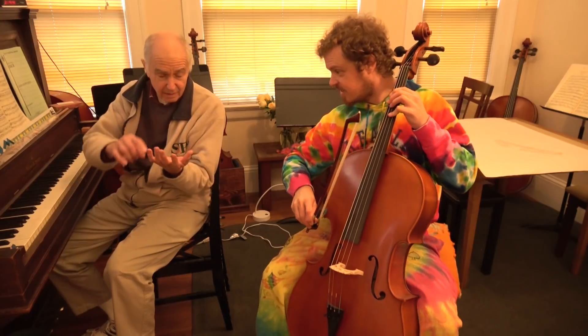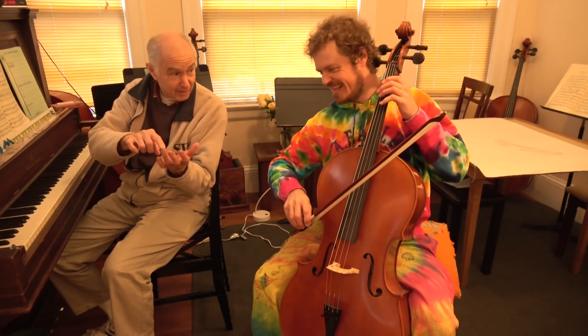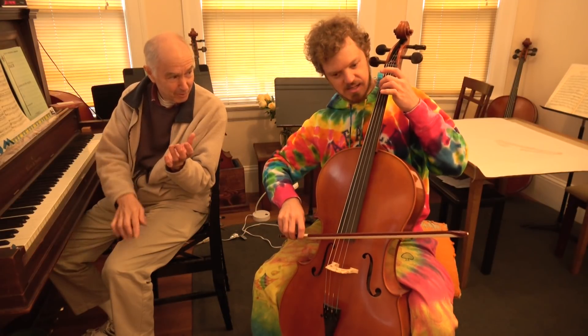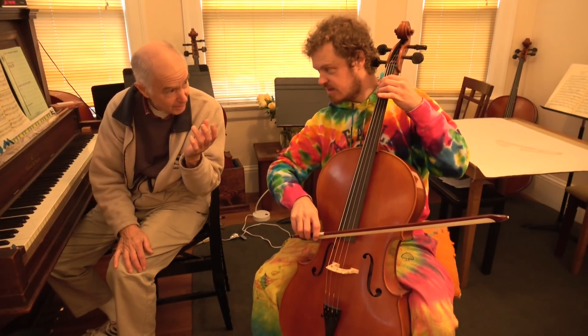Then E for 3. 1, 2, 3, 4. So this is the third finger — this is the third finger for piano. Oh. No, that's second finger for cello.